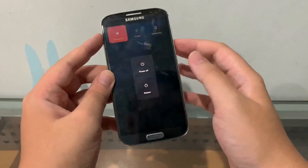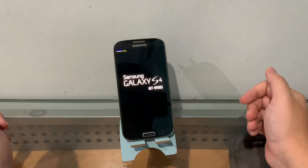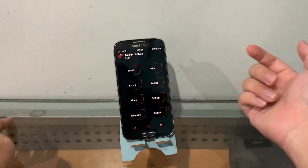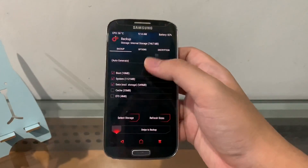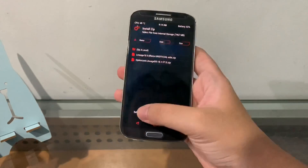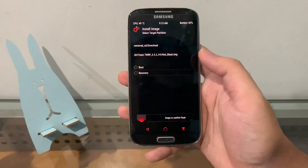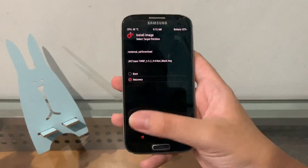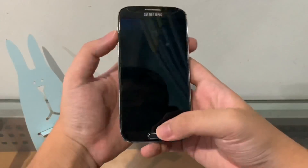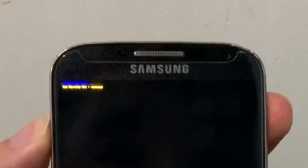Once you see the Samsung logo appear, let go of the Power button but keep holding Volume Up and the Home button. You'll see that little guy turn blue — that means you're in recovery mode. I have a special GDC Team-themed TWRP here, version 3.3.0. Hit Install, select your SD card, click 'Install Image', select the IMG file, choose Recovery, and swipe to confirm flash. Once complete, reboot the system and immediately go back to recovery mode.